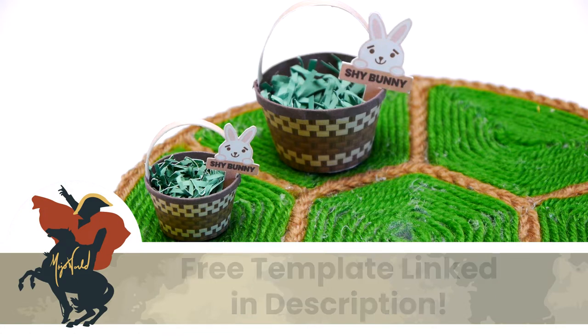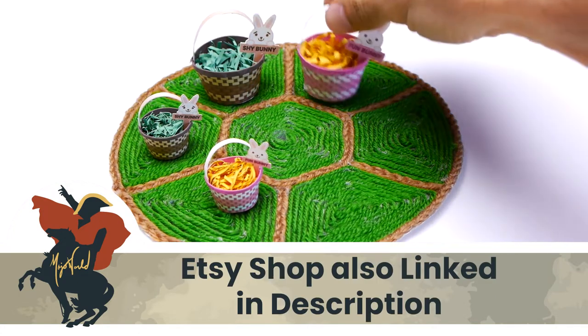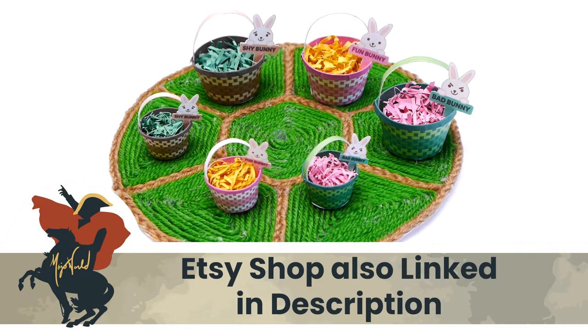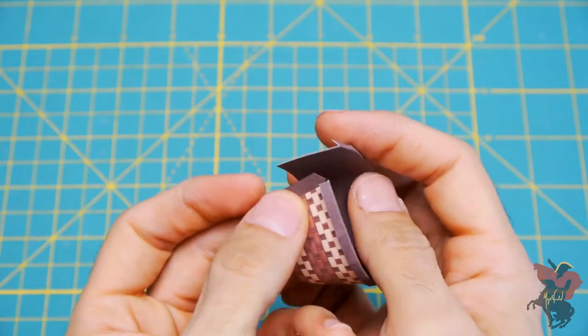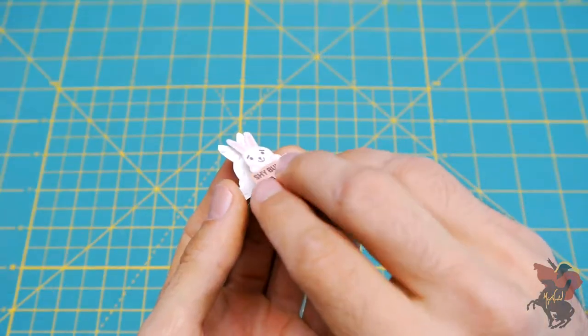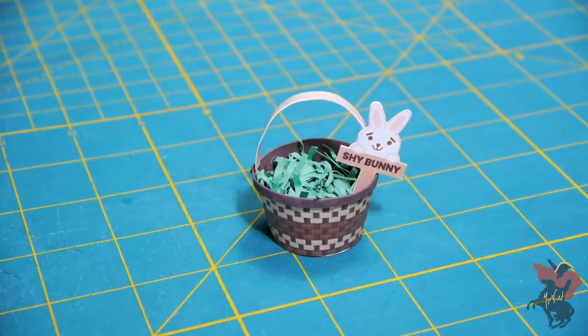FYI, we also have two more basket colors available on our Etsy shop which follow the exact same steps and are linked in the description as well. So if you haven't already, click that subscribe button and hit the notification bell to make sure you don't miss out on any free printables in the future.